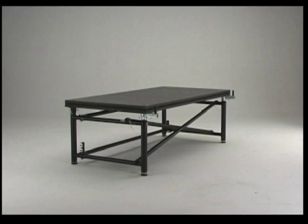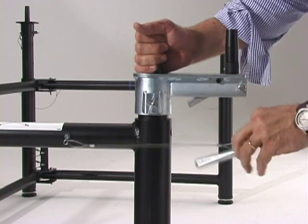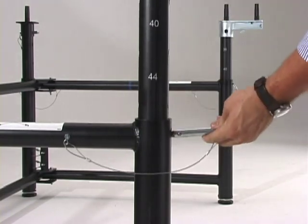Fold and Set stages can be used individually for camera platforms or lighting platforms, or in large stage setups. Adjusting the height of a Fold and Set frame is quick and easy. After the frame is unfolded,